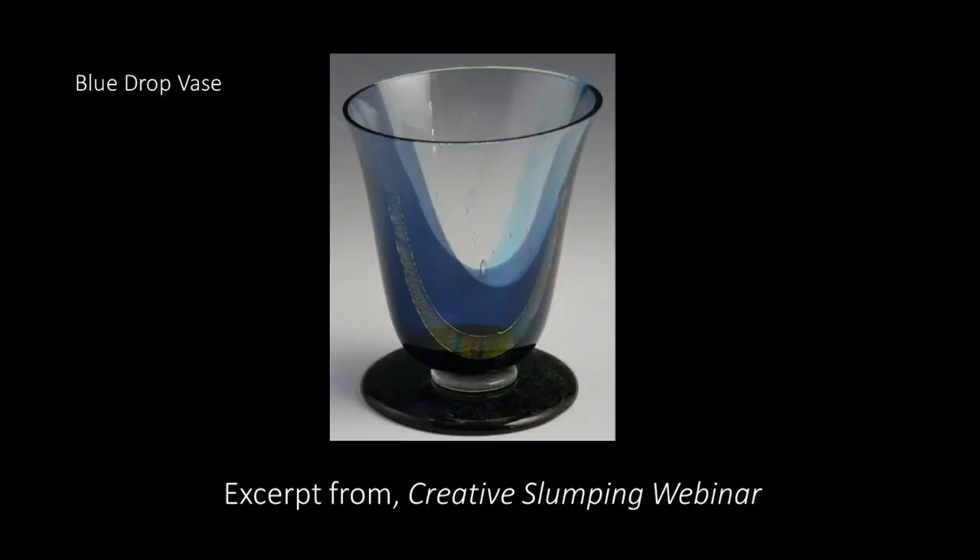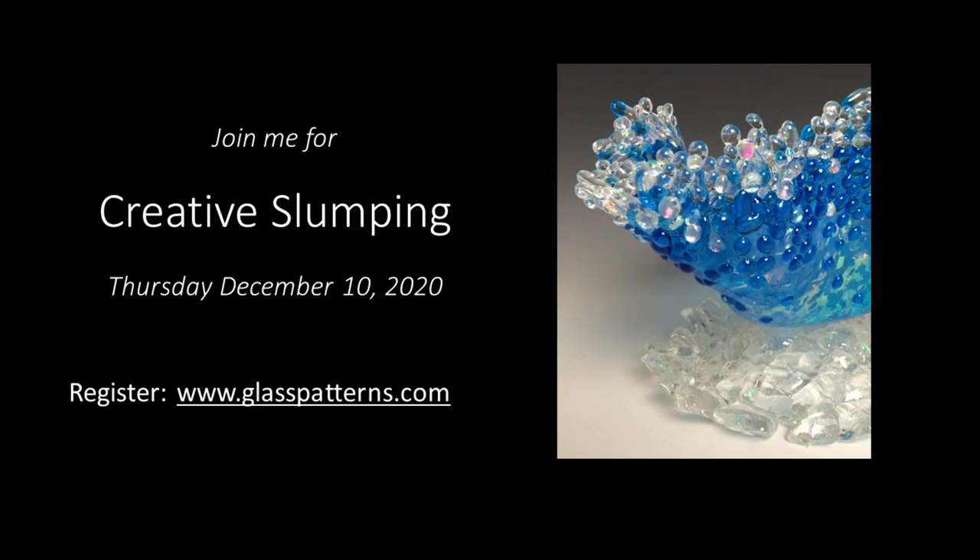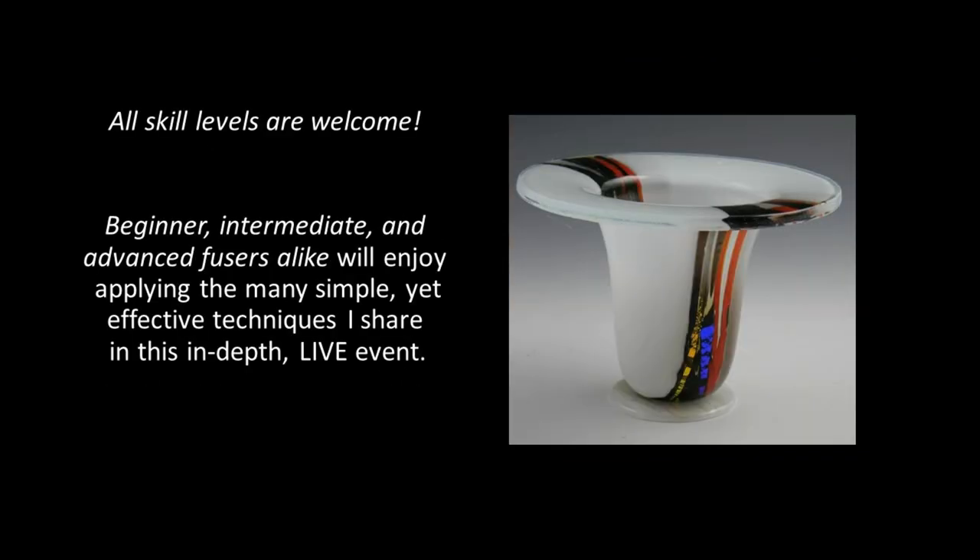In my webinar, you'll get to see the entire process from beginning to end. I'll give you tips and tricks along with firing schedules. I hope you'll join me for Creative Slumping on Thursday, December 10th. You can register at the Glass Patterns Quarterly website. All skill levels are welcome to attend — beginner, intermediate, and advanced users alike will enjoy applying the many simple yet effective techniques I share in this in-depth live event.